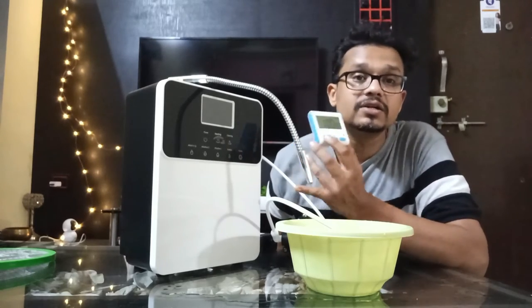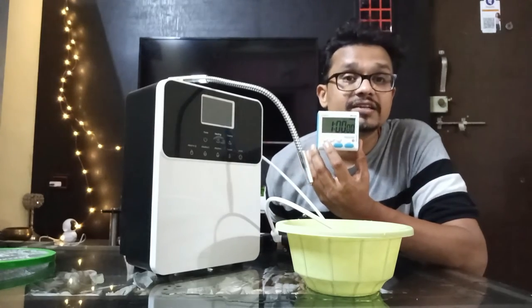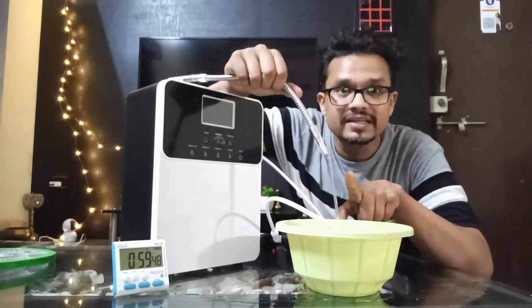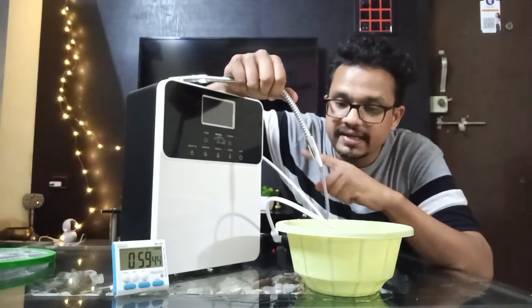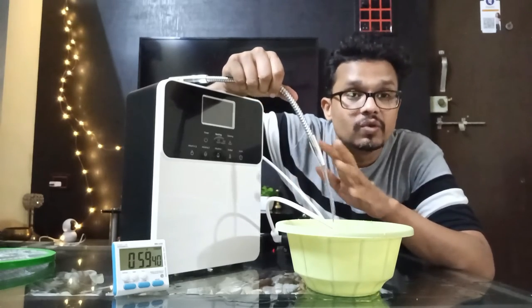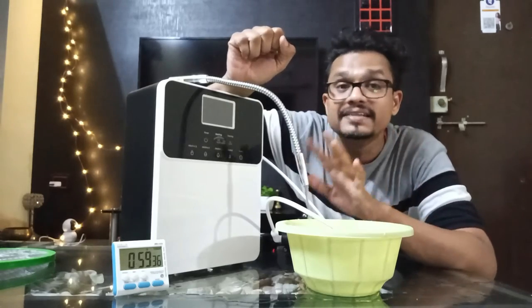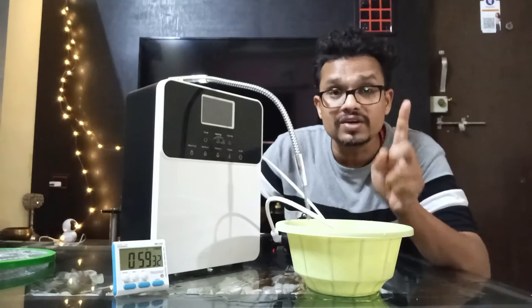We have to rotate this citric acid solution inside the ionizer. As you see, this water is coming and falling in this bucket again, and that water is circulated by the booster pump inside this ionizer or hydrogen water machine — while the machine is totally off, so no supply is given to the machine. This process needs a total of one hour to complete.